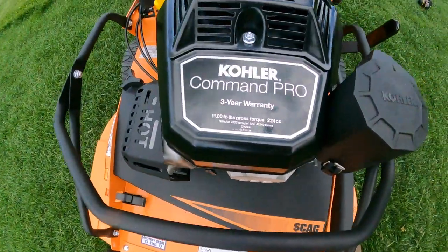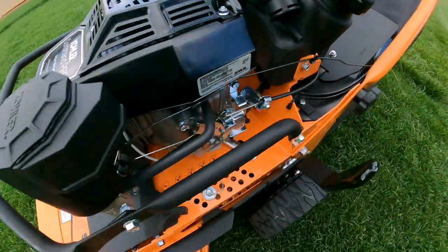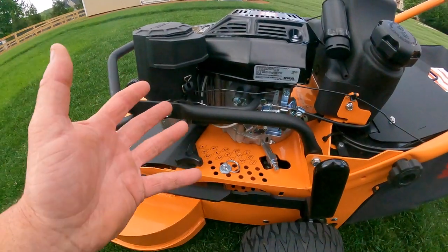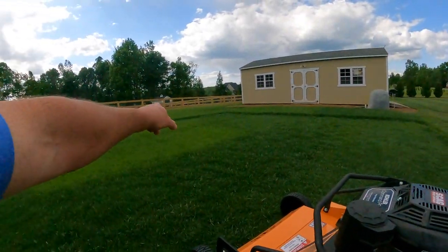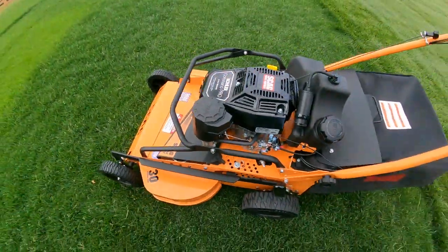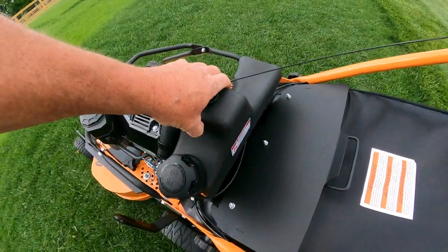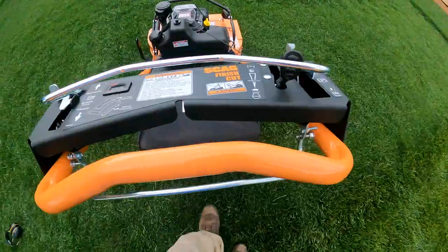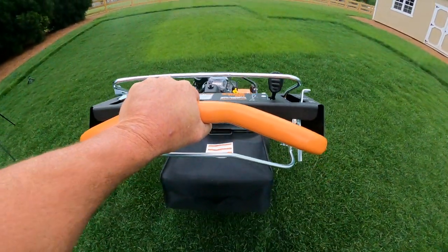The motor is a Kohler Command Pro — I'm not 100% sure on the exact horsepower but you can read it right there on the engine. When I fired it up I could hear the kind of power it puts out and it sounds good. We're going to test it — I've got some really thick ryegrass and some super thick fescue that's just bloomed up from a fertilizer application. The gas tank is a pretty good size; I'd estimate it's a little over a gallon just looking at the volume.